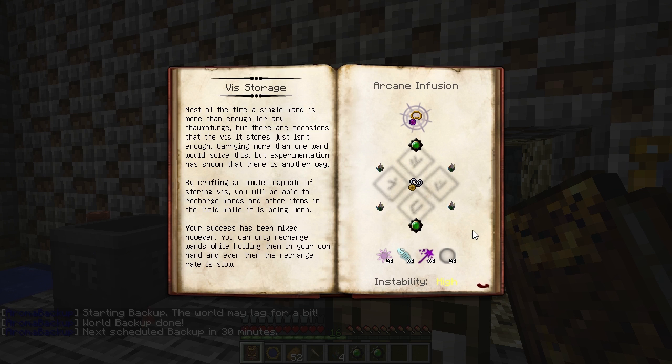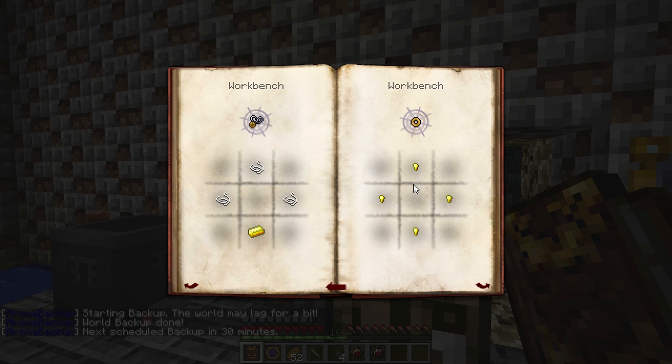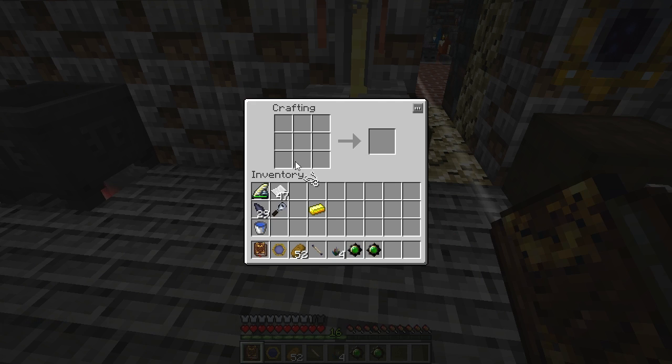Keep in mind the instability for this is high. To get a mundane amulet, it's just three pieces of string with a gold ingot in a vanilla crafting table.